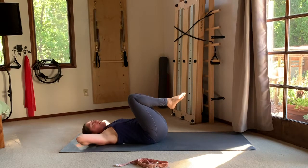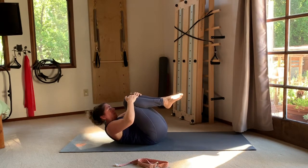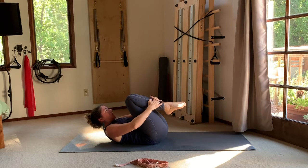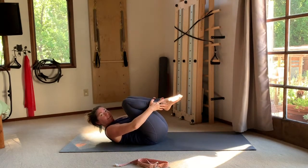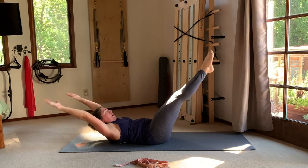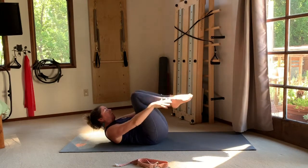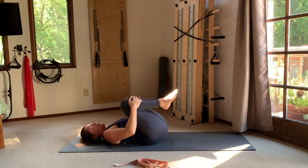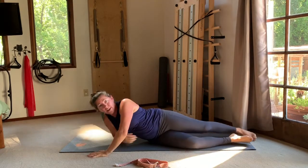In and out, in and out, in and out, then bring it in and rest down. Now we're ready to combine it all. Take hands to your shins, nod the chin, curl up with the upper body — active through the upper limbs. Slide your hands towards your ankles. Inhale: reach the arms back a little ways as the legs go out. Exhale: circle the arms and pull the knees in, touching your ankles again. Two more — inhale reach, exhale circle. Draw yourself into a nice little ball and rock side to side.